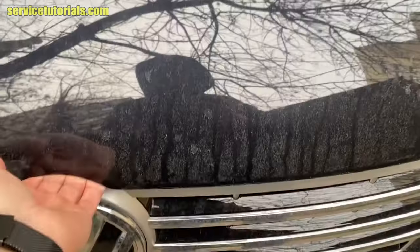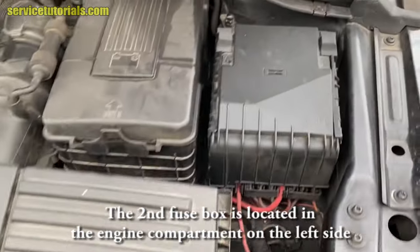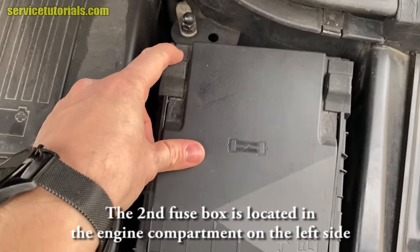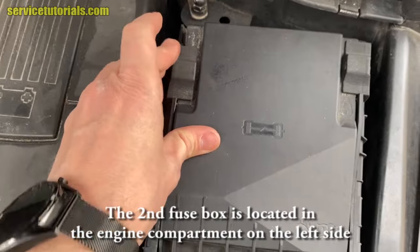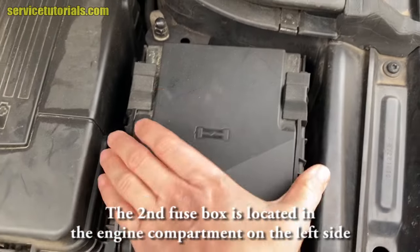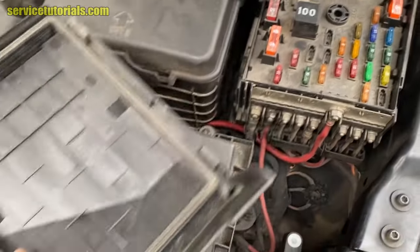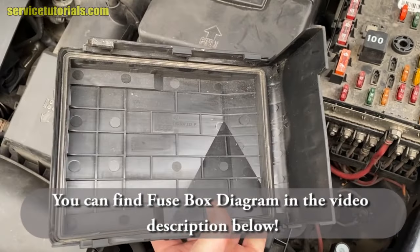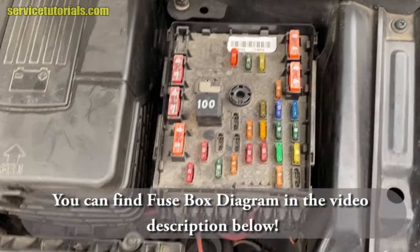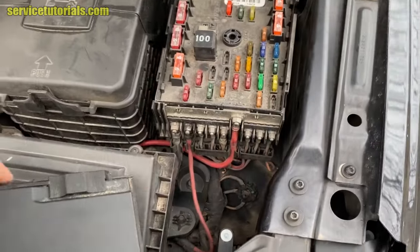The second or third fuse box is located in the engine compartment on the left side, in that small box. Slide those two clamps and then take the cover out. You can find the fuse box diagram in the video description below.